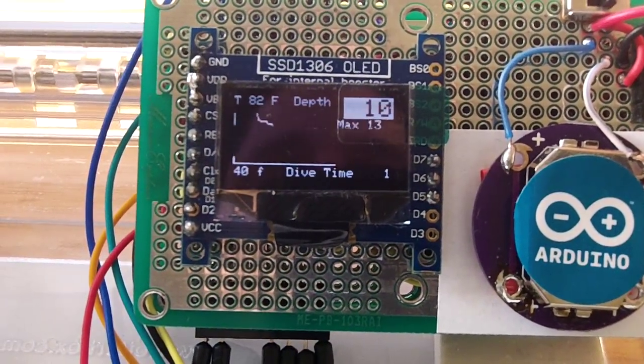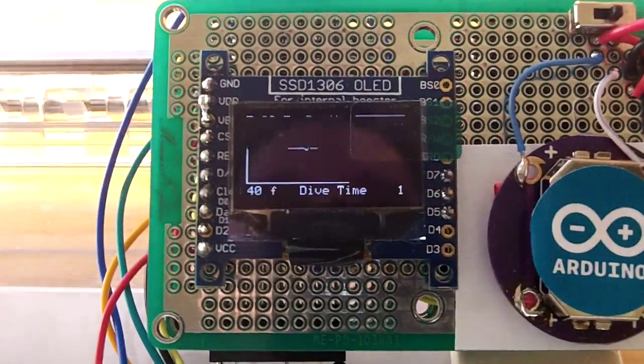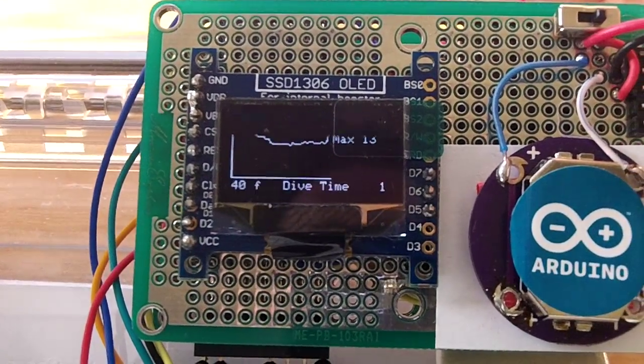You just saw that the dive time changed. The temperature is just increasing right now because of my fingers on the sensor.